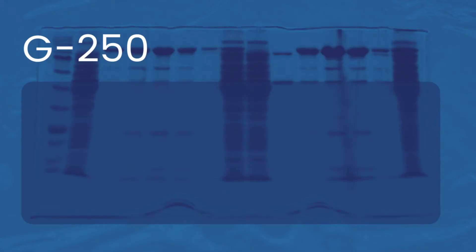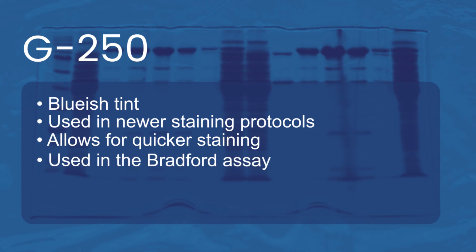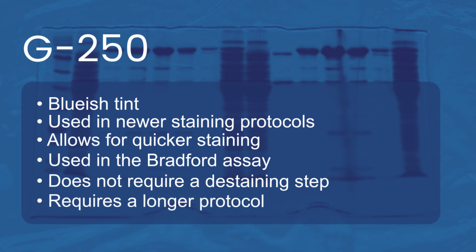For G250: it has a bluish tint. It's used in newer staining protocols. It allows for quicker staining. It can be used in the Bradford assay to quantify protein amounts in solution, and it doesn't require a de-staining step. It does, however, require a longer protocol.